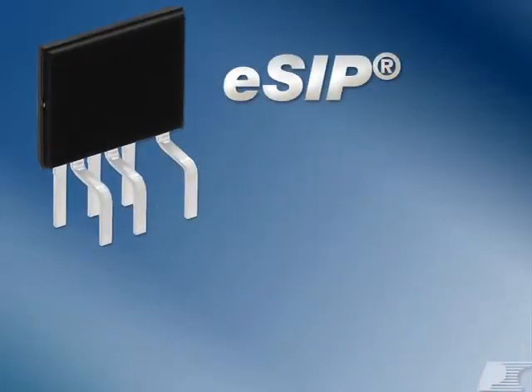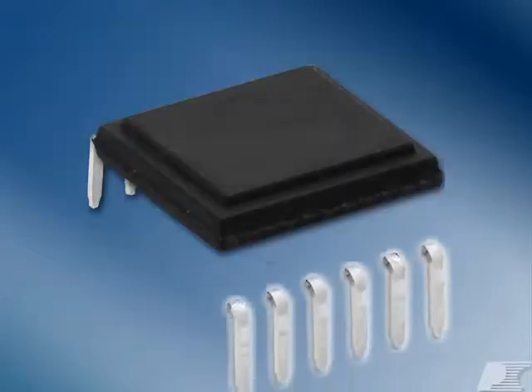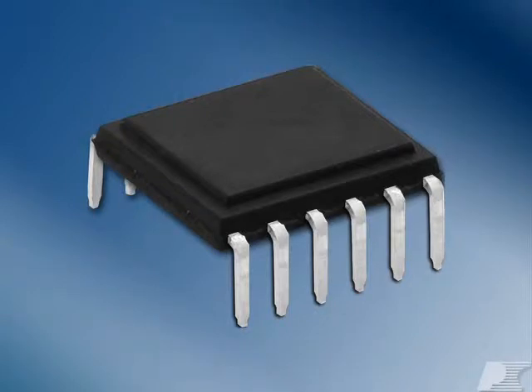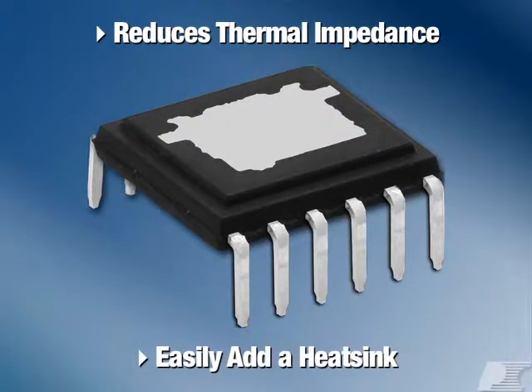TopSwitch JX is available in both eSIP and our new low-profile EDIP package. The large number of source pins on the EDIP package improves thermal coupling to the board for better PCB heat sinking. The exposed thermal tab also reduces thermal impedance and allows you to easily add a heat sink.